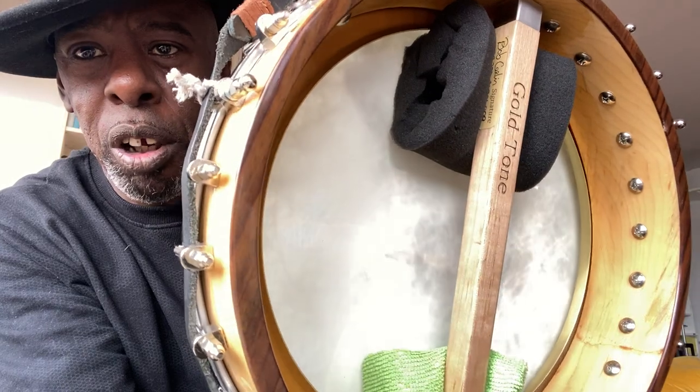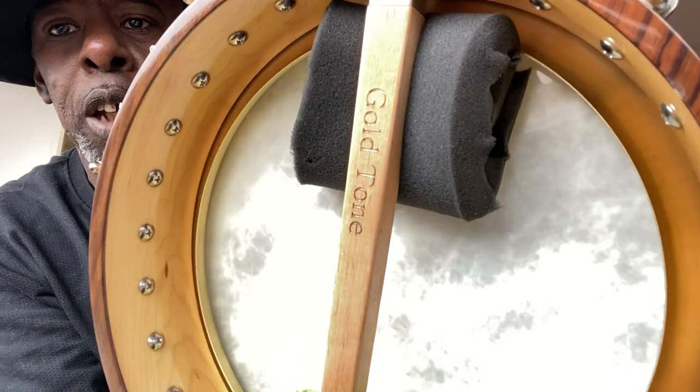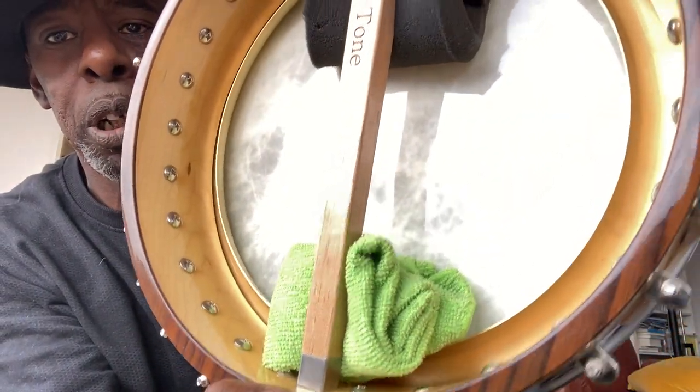I even got some new lugs. I had to get some new lugs because it didn't stretch over the case where it all, but it sounds bloody brilliant.